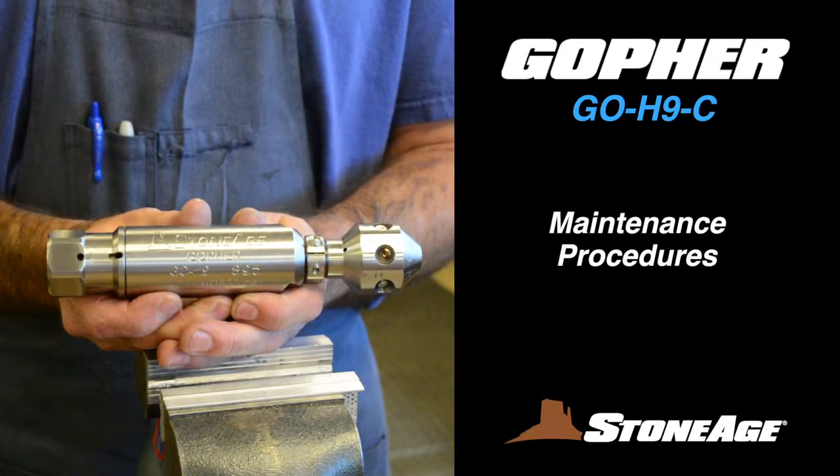In this exercise, we will examine the maintenance procedures for our 40K pipe cleaning nozzle, the Gopher GEO-H9C.